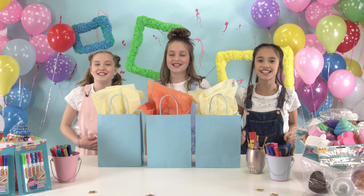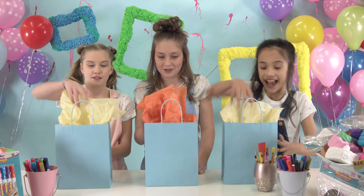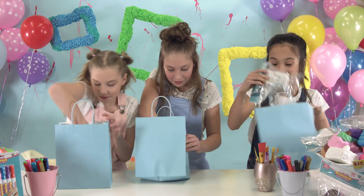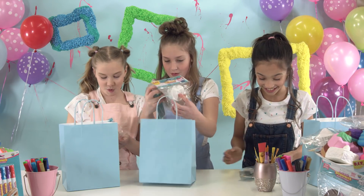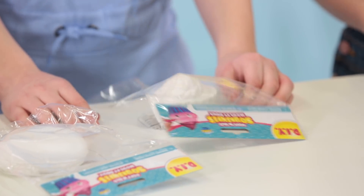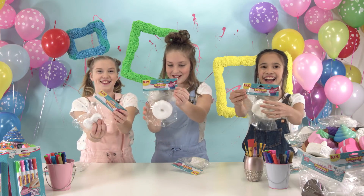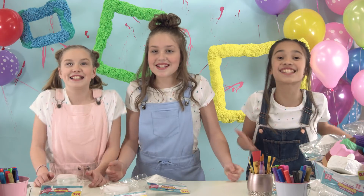DIY! I got a cupcake and a donut. I got a big cake with a raspberry on it. Let's decorate!